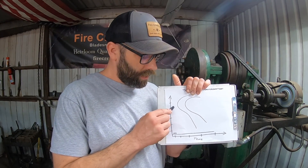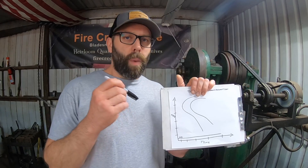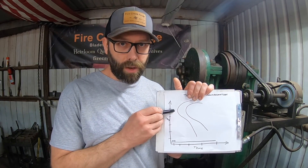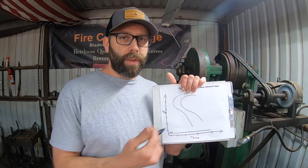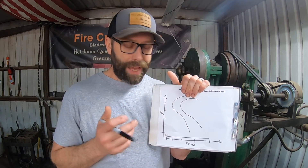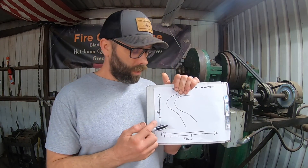Between the pearlite nose and the Ms line, you're just waiting for the steel to cool down, and that does not need to be speedy. This is the critical point: what causes blades to crack in general is the stresses created during the martensitic transformation region — not in the austenitic zone between the pearlite nose and the Ms line. In that austenitic zone the carbon is trapped and can't migrate back out, but it's still austenite. We don't need to cool the steel at a super-fast rate, and if we do, we're going to greatly increase the chance of cracking.